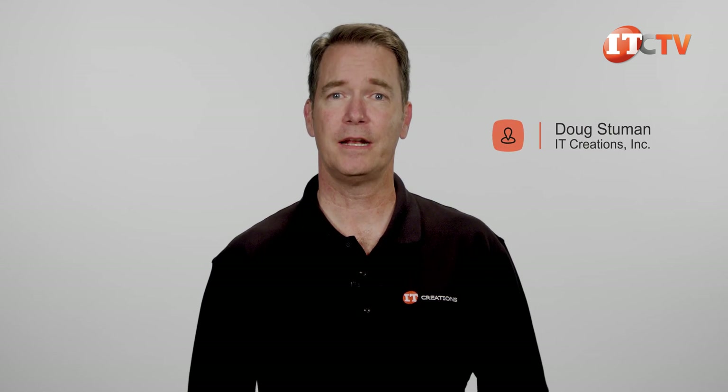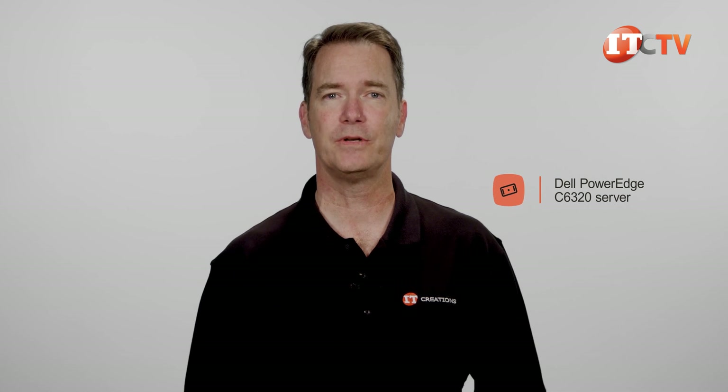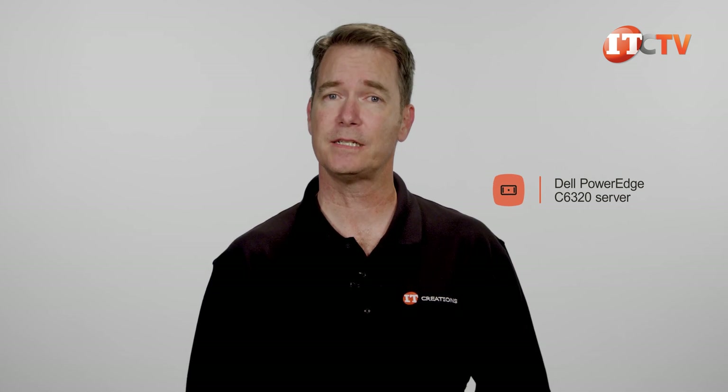Hi there, Doug Stumun with IT Creations. Today we'll be taking a look at one of Dell's cloud platforms, the Dell PowerEdge C6320 Server, which resides in the C6300 chassis.